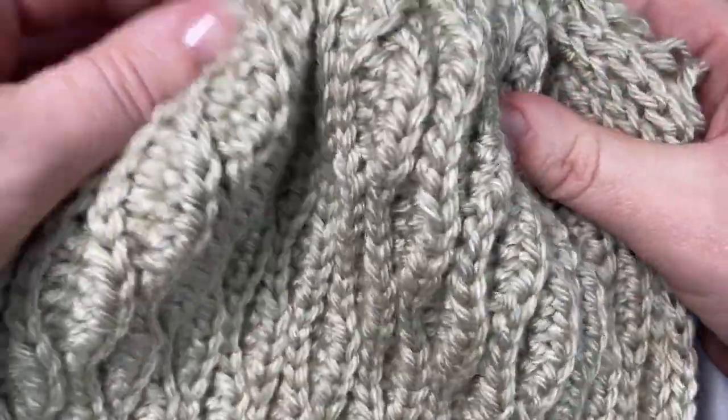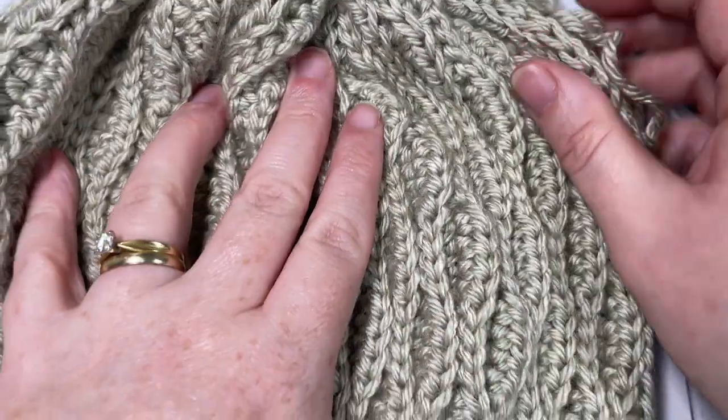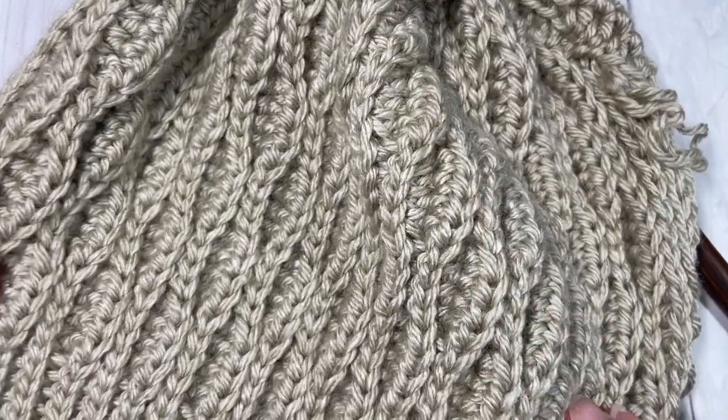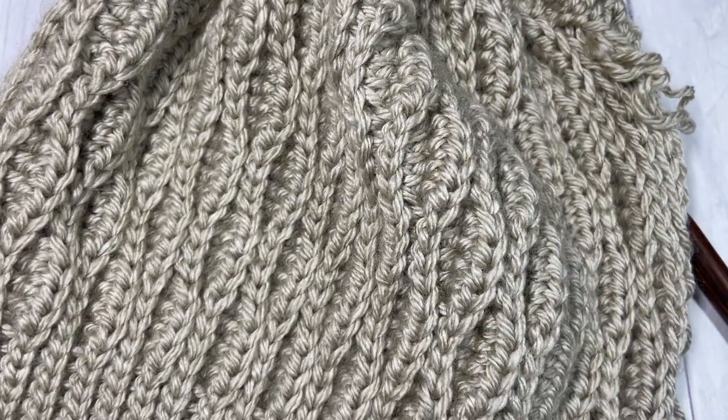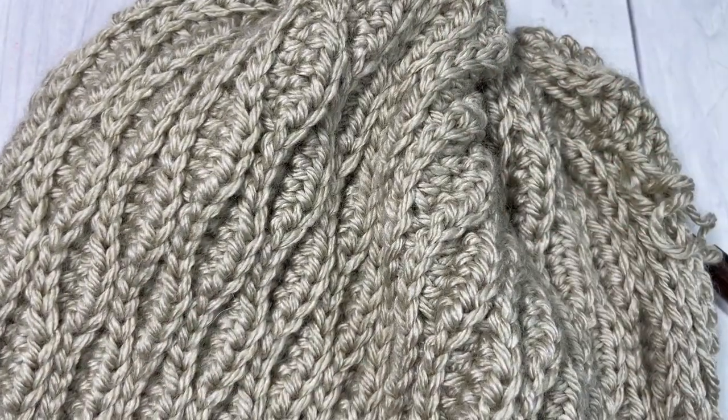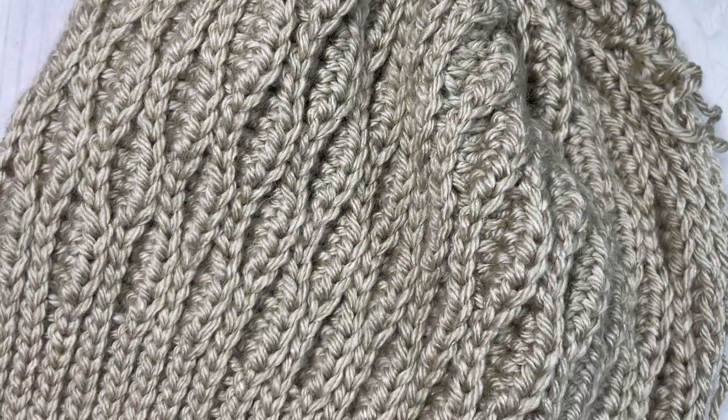So that's all there is to working this almond beanie once you've finished the seam. Sew the top of your hat closed, add a pom-pom if you'd like, and then enjoy. Thank you so much for joining me on this tutorial on how to work the almond beanie. Until next time, happy crocheting! Bye!